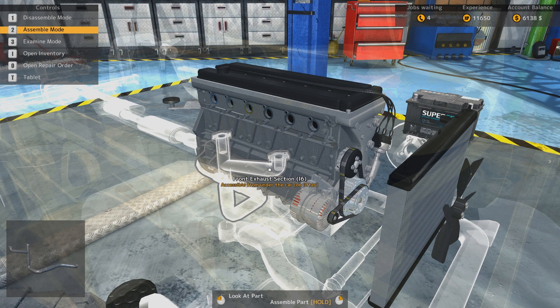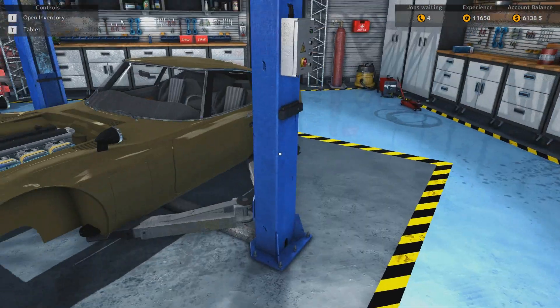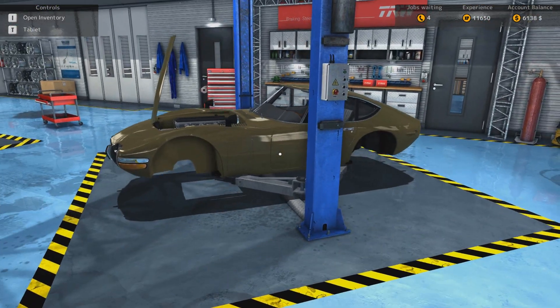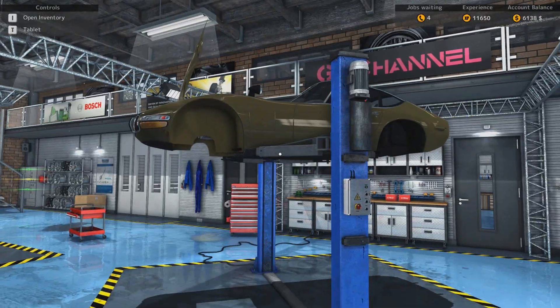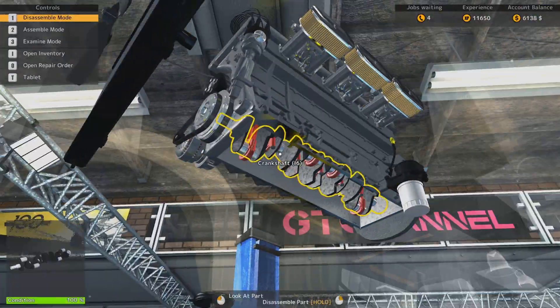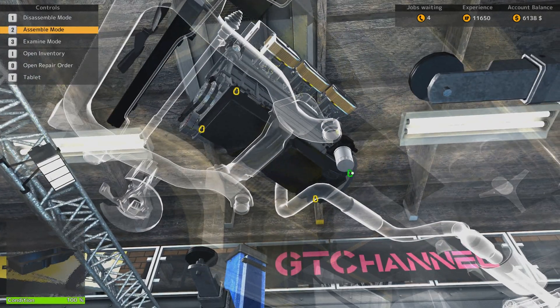The only problem is, whenever I say 'oh, I already have one, I'll use it later,' of course, later I never remember that I have it, so I never seem to use it. Let's put the oil pan on. There we go - the engine is looking pretty good at the moment.